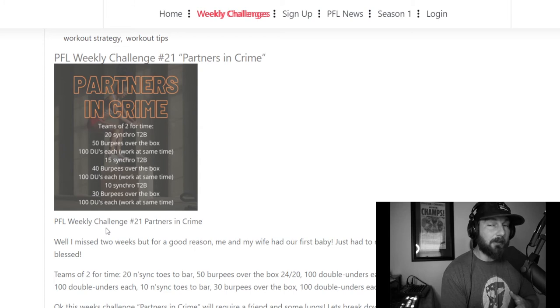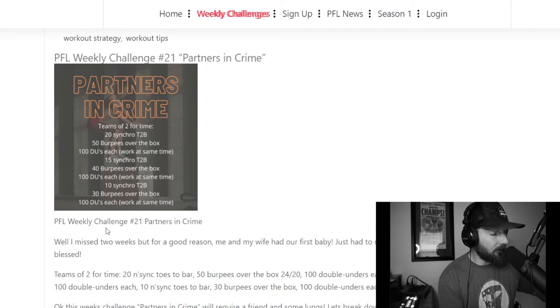Normally in a partner workout you can break reps however you want, but here there's an element of compromise. If one partner wants 10 and the other is comfortable with five, maybe you settle on six or seven. You can also descend — start with 10 and then do a five and five, which gives you three sets instead of four and puts you in a more comfortable position later on.